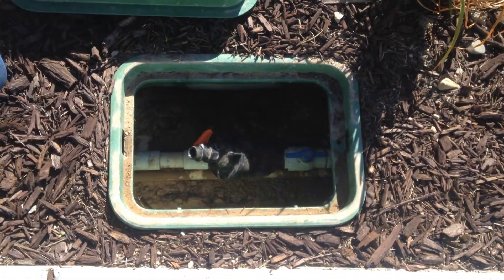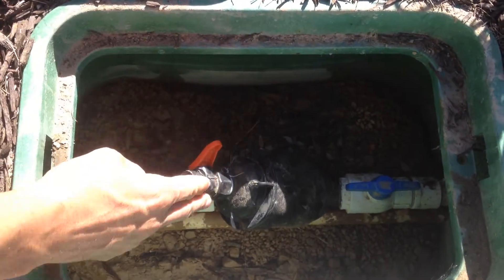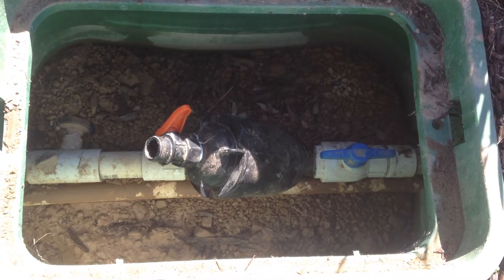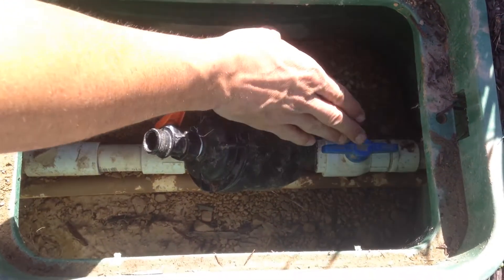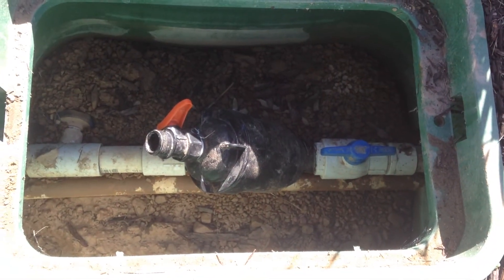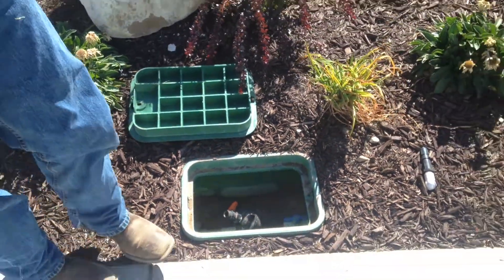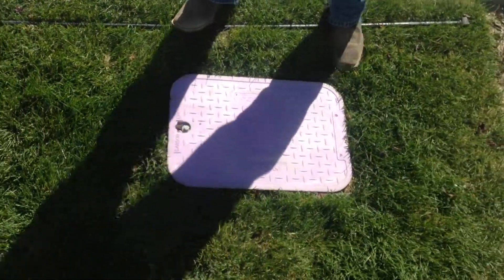Inside of it you'll notice that there's a black filter. This is the filter and this is the water shutoff. If you do not have this blue water shutoff valve, you'll need to go into another box — it's usually very close to this one. At this home, it's located across the sidewalk in this purple box.